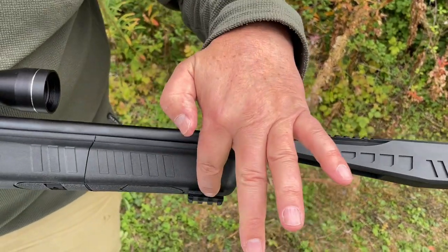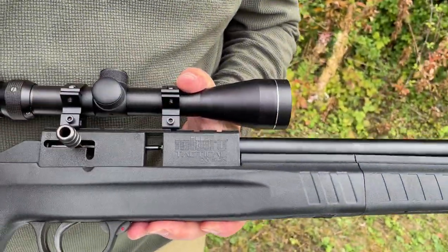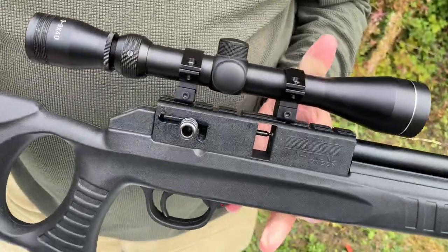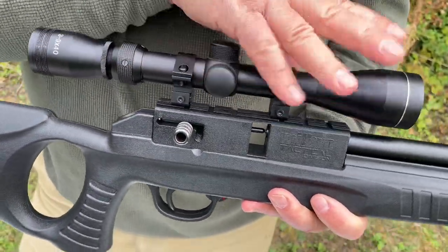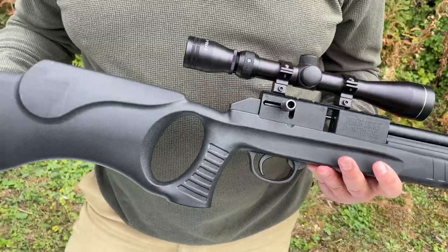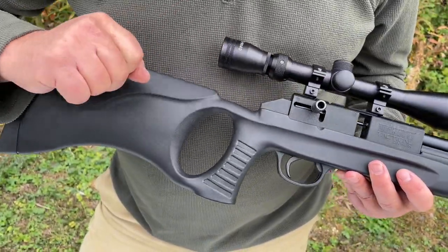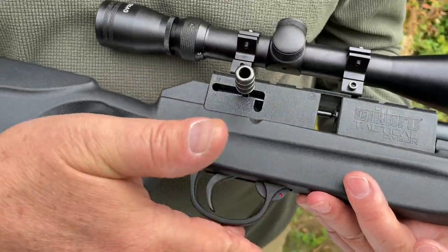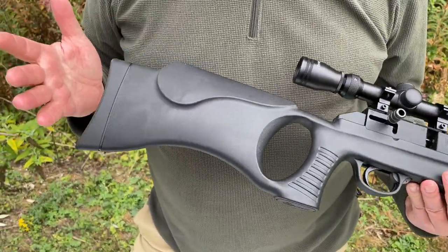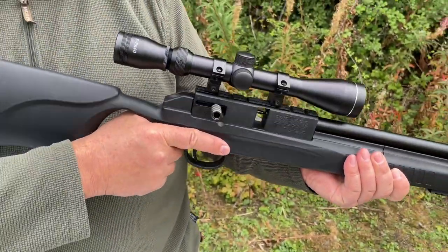Coming back here, you've got another mini accessory rail underneath. You've got your synthetic stock, shrouded barrel, and your action block. Picatinny rail style mounting there. Everything you're seeing here is included, and that also includes this 3 to 9 by 40 telescopic sight and mounts - all in the box. It's an incredible package deal. Bolt action with your side bolt - quite nicely made, good feel to that. Integral trigger guard is all part of the stock moulding and you've got this thumb hole, ambidextrous style stock, and rubber butt pad. The ergonomics of this, I must say, all feel pretty good.